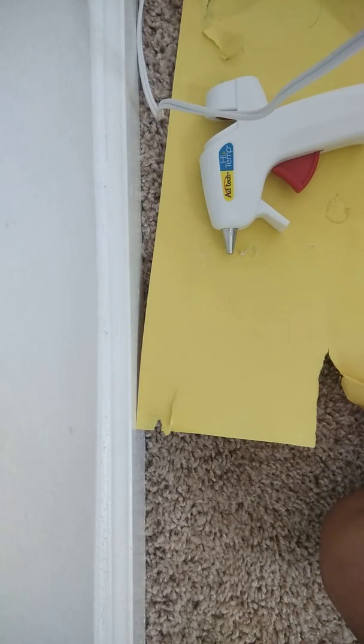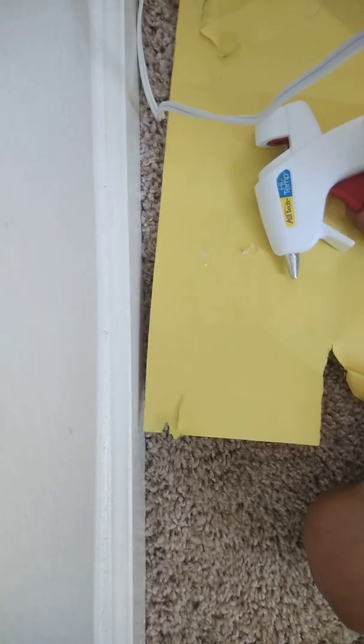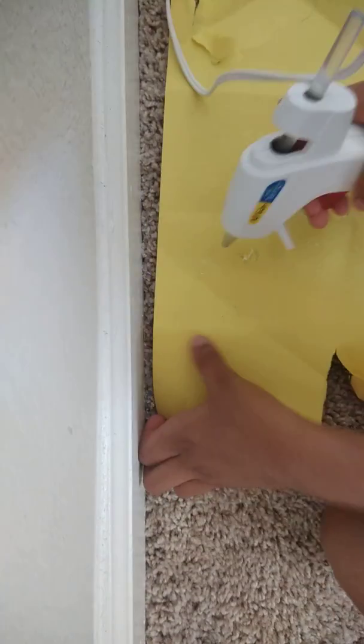So let's try that. If you're a beginner like me, you're going to get a hot glue stick, turn it on, and put it all the way through — at least that much.